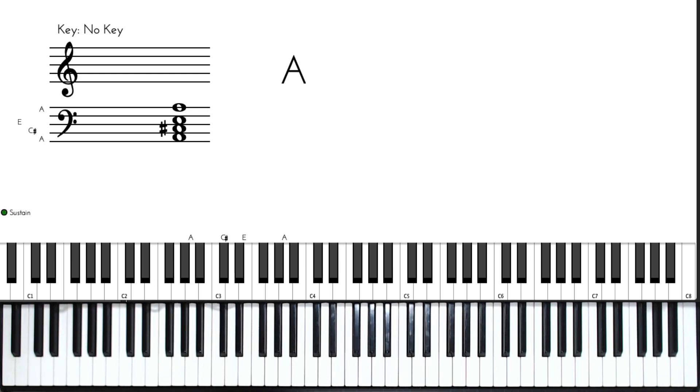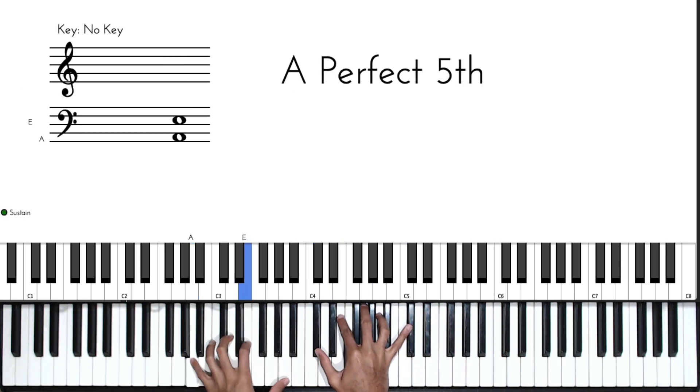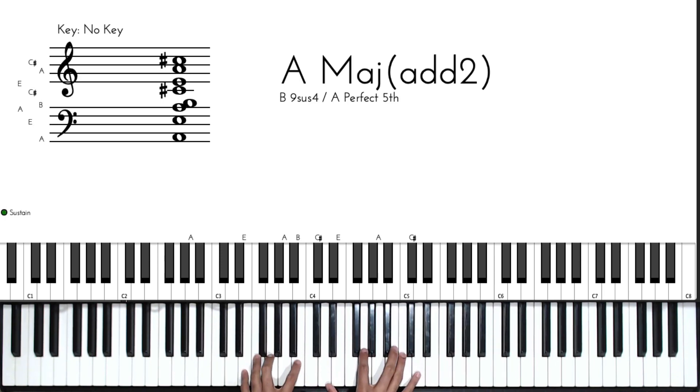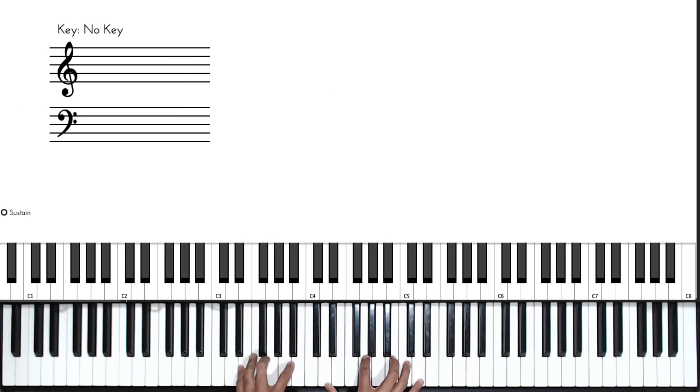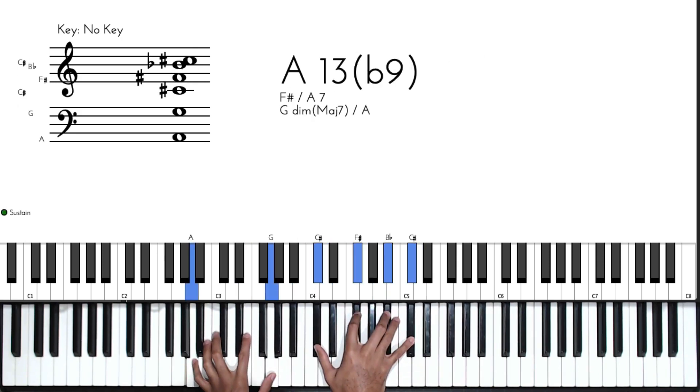Let's explore different approaches to this progression and different voicings for these chords. For the one chord I like playing it as an add-two voicing. For the five chord, it's the same five chord only inverted — I'm thinking G major in second inversion over E minor, which gives me that E minor seven.